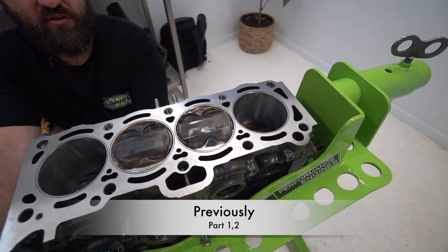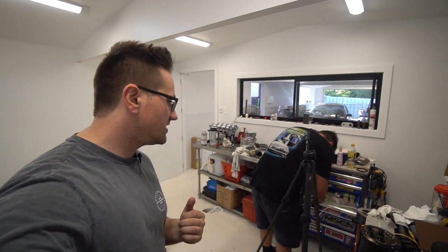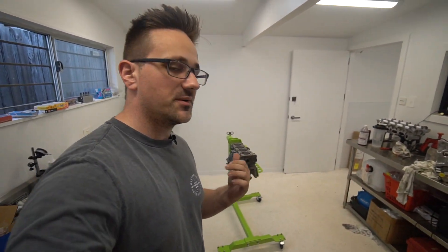Welcome back, guys. My name's Nick. I'm here again at MT Performance Engines with Matt Trevino. This is going to be part three of Merle Swann's Formula Atlantic build, which is pretty much just going to be picking up from where we left off last time.